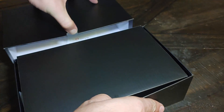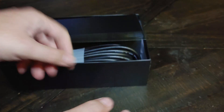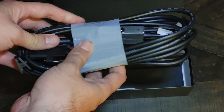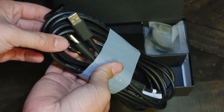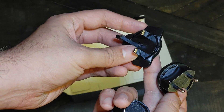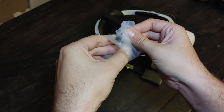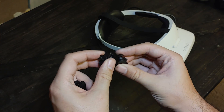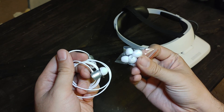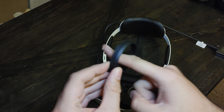Inside the accessories box, the first thing you'll find is information about the E4's limited warranty, as well as both required and optional accessories. You get a USB and DisplayPort cable required to plug the E4 into your PC, and inside that box is yet another box containing a required power adapter with different plug attachments depending on your type of power outlet. Also included are optional accessories like cable clips, earbuds since the built-in speakers aren't the greatest quality, and lens spacers to help avoid scratches if you wear glasses.